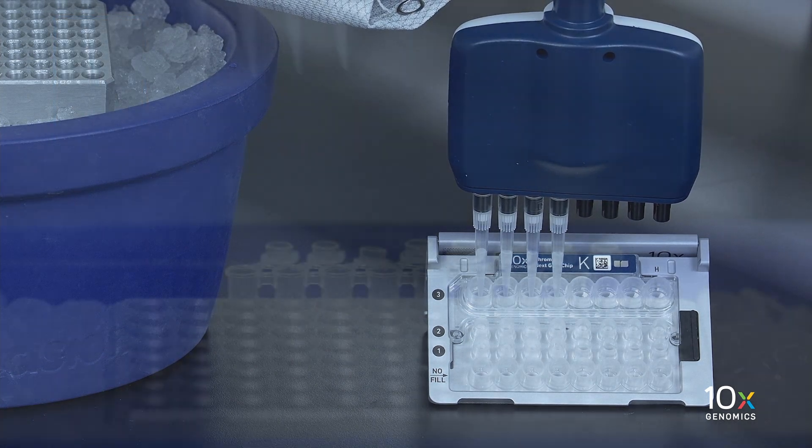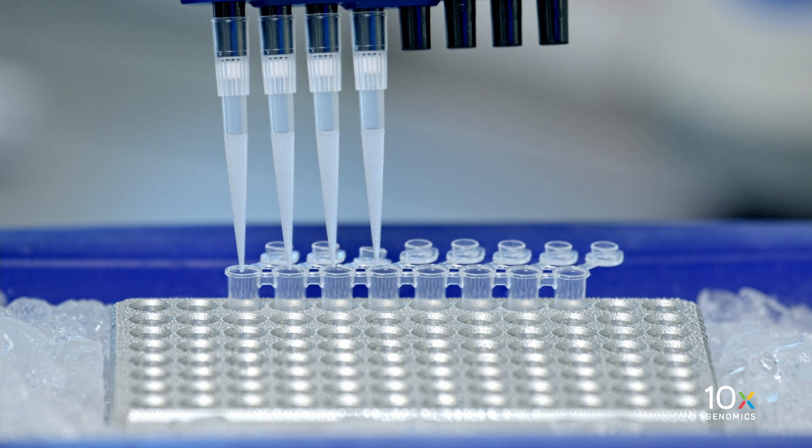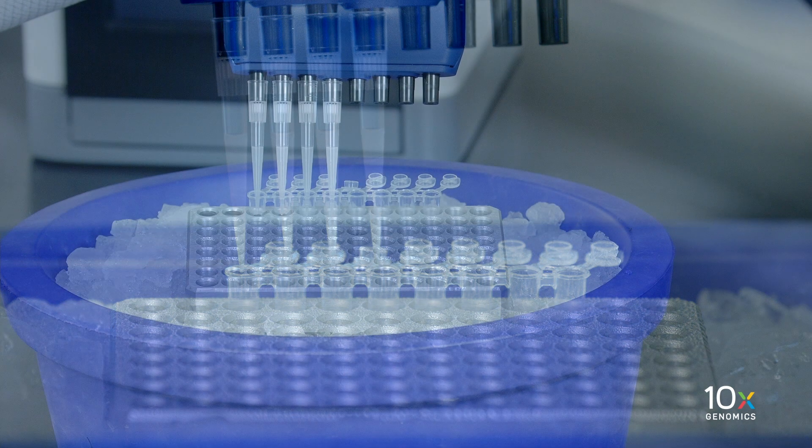Withdraw the pipette tips from the wells. Gems should appear opaque and uniform across all channels. Over the course of approximately 20 seconds, dispense the gems into the tube strip on ice with the pipette tips against the sidewalls of the tubes.